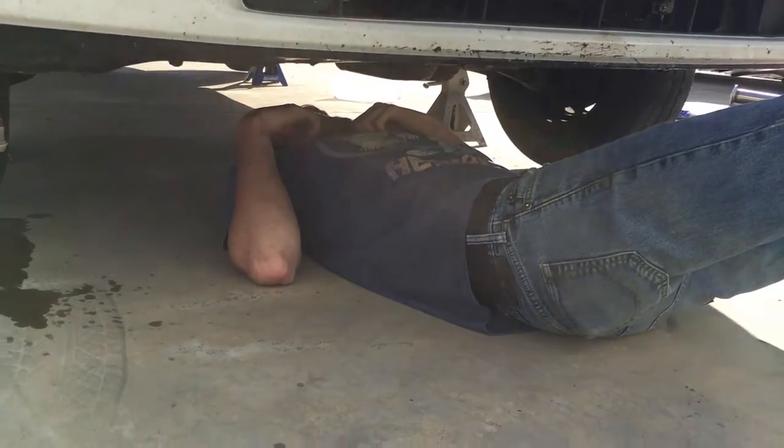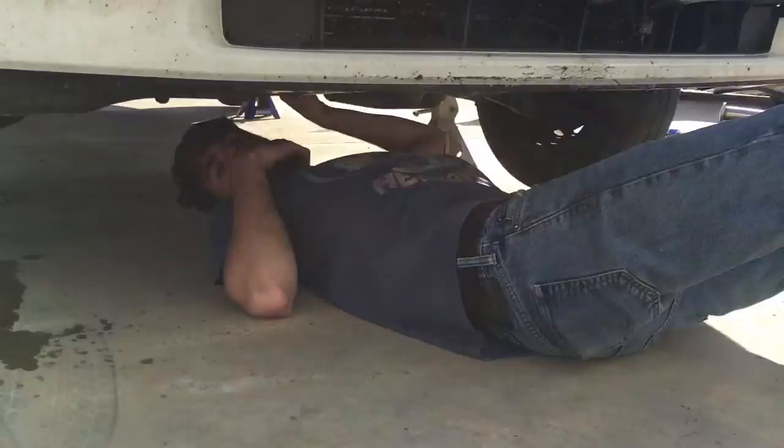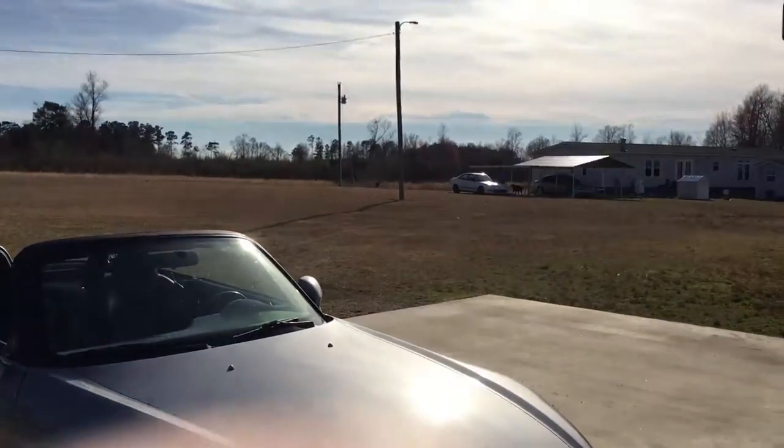Going to go under there and tighten that exhaust — I didn't even see the bolts that were messed up. She's done, boys.